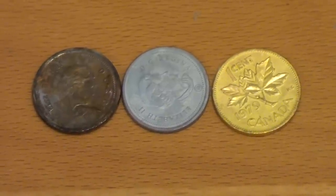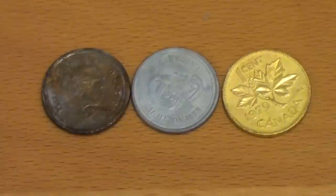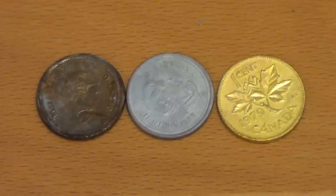Greetings fellow nerds. In this video we're going to perform the classic chemistry trick of turning pennies into silver and gold.